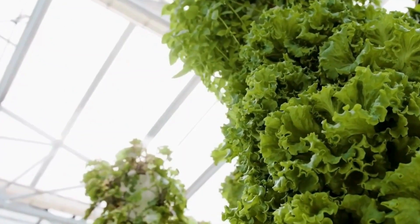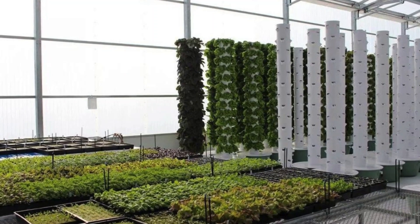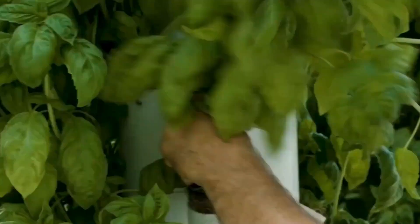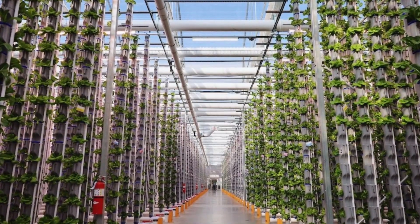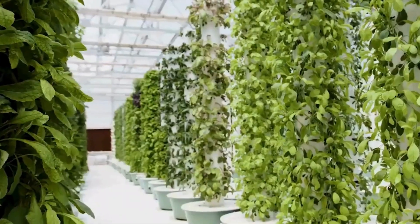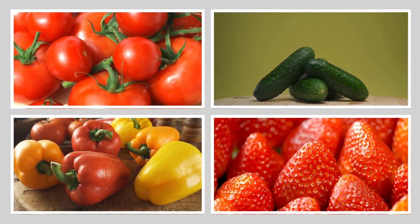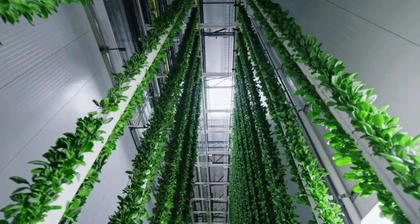Aeroponics is a modern method of growing plants that doesn't rely on soil. Instead, plants are grown in an environment where their roots hang in the air. Nutrients essential for growth are delivered to the roots in the form of a mist, sprayed at regular intervals. This method is highly efficient in providing plants with the nutrients they need, leading to fast growth and healthy development. It's particularly well suited for fruits and vegetables like tomatoes, cucumbers, bell peppers, and strawberries.